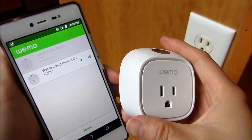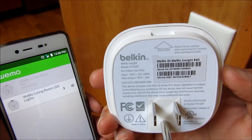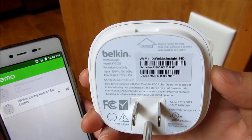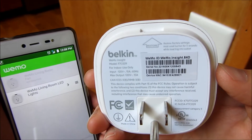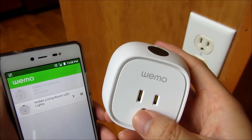So let me get started and you'll see what I mean. You'll notice in the back here there is a Wemo ID and it says Wemo Insight 84D. That will be the name of the Wi-Fi hub or Wi-Fi network of this device that I'll be connecting to.